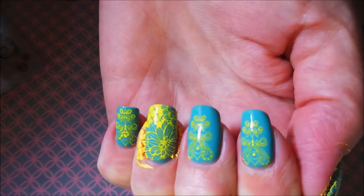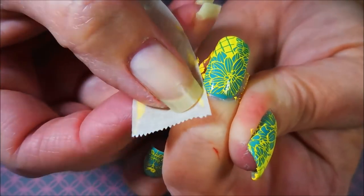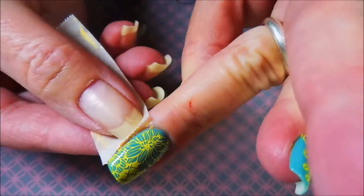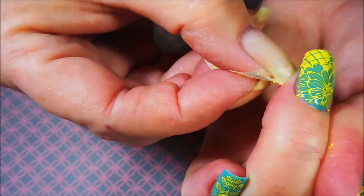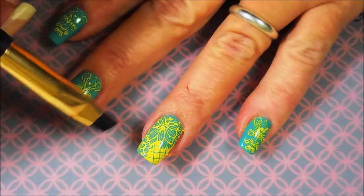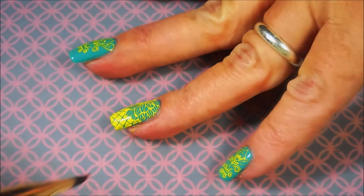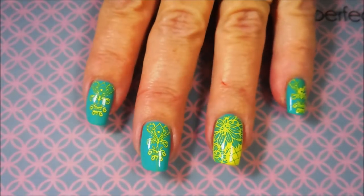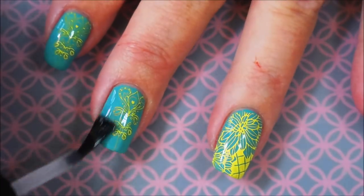We have stamped! We're gonna get this excess off my ring finger with some tape — it's coming out pretty well, though I'll still need to do some more cleanup. Here we go — going in with that cleanup brush and some acetone to clean up around the edges a little better. I'm always a nanny about this — I've got to get it cleaned up. Now I'm going to apply top coat over these nails and seal this stamping design in.